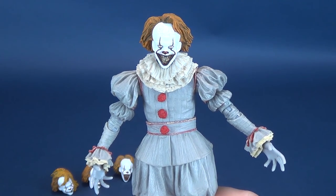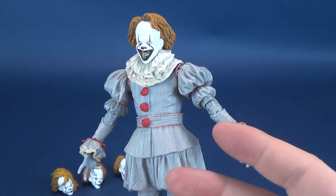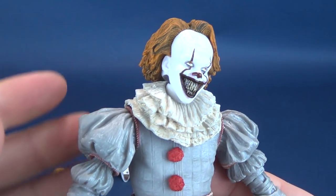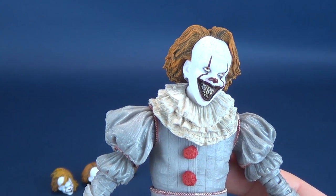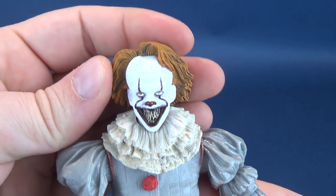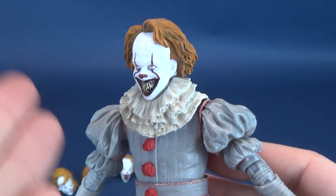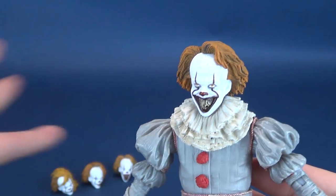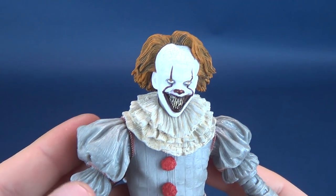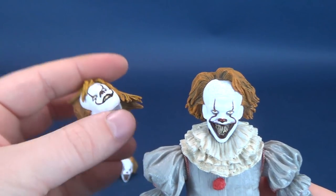Pennywise certainly has various different looks in this film, so it would make sense that NECA would want to get every single look down. Logically, even though it's a counter-argument to what I initially said, it would make sense to release multiple figures versus one figure packed with ten different head sculpts. What are those other head sculpts? Well, let's have a look at those right now.